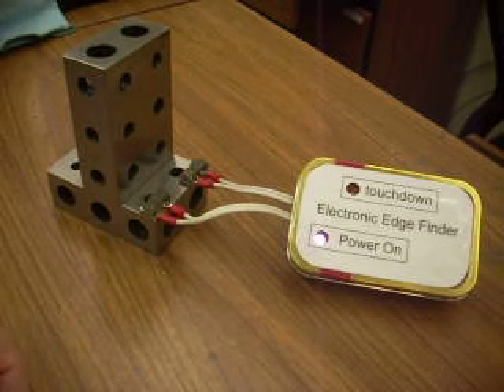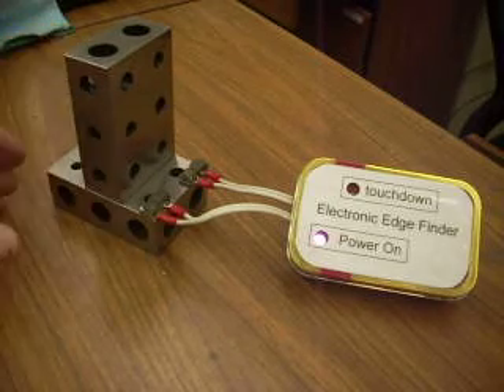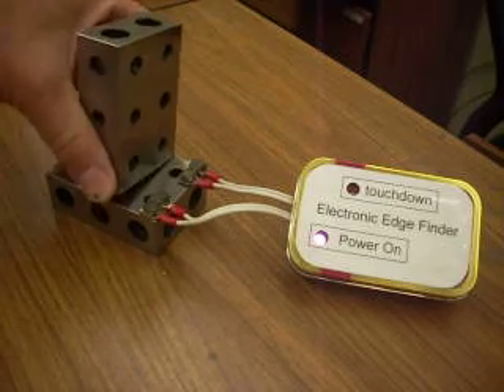It's not possible for me to easily measure the exact voltages involved because they're so tiny, and because my test equipment injects so much noise that the circuit is overwhelmed by it. So I do all my calibration in place and just rely on the touchdown LED to tell me if the circuit is working.